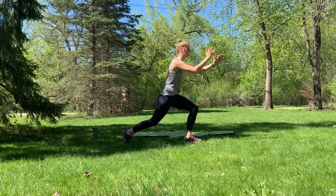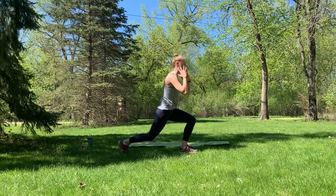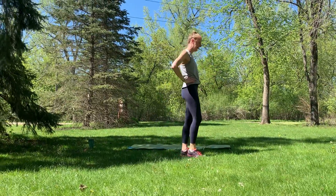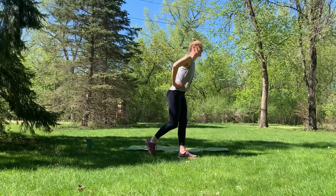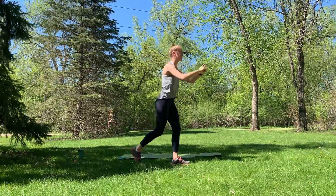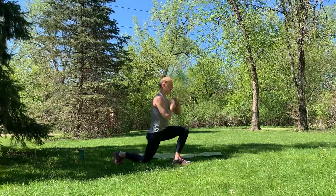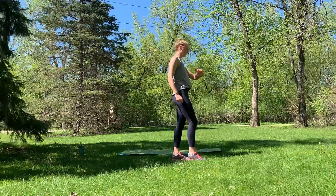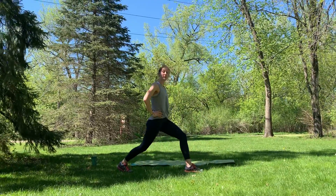It doesn't matter what you do with your arms. If you want to float them with you like I'm doing, that's totally okay. If you want to plant them, that's okay too. Keep it going a little bit longer — six, four, three. Hold it down in two, one. Hold it down and pulse.